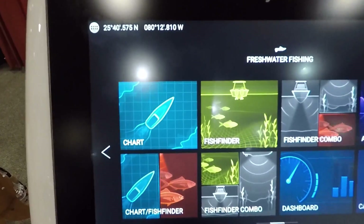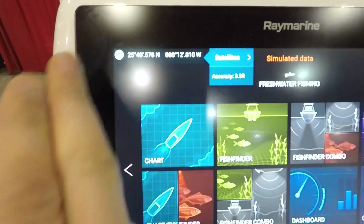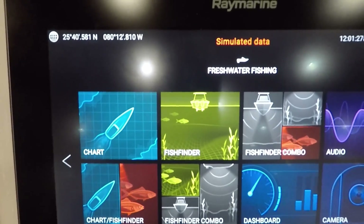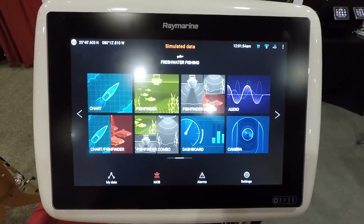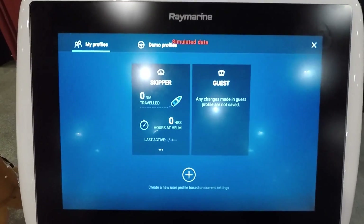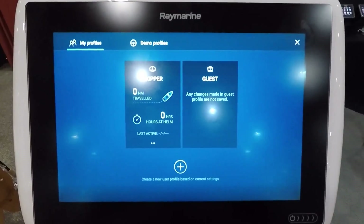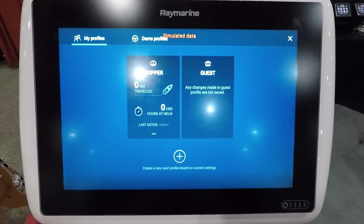One thing you'll note, just to show the processor speed — the little animations when you select different screens — they're able to do that and it doesn't slow the unit down at all. These units also have different user profiles. So if you're on a boat with multiple users, you can save all your settings and switch to the next person when they come on board, so you don't have to go back and reset everything.